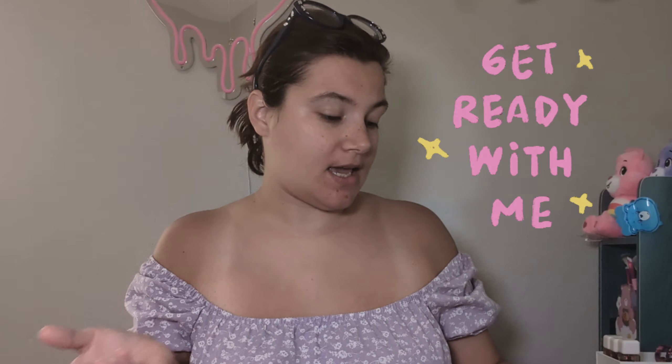Hey lovely, welcome to my channel! I want to do a get ready with me — today is Sunday and I want to put some makeup on, so yeah, let's get started.